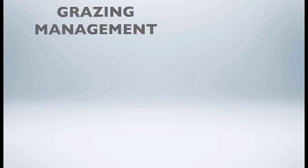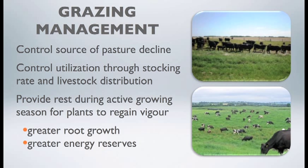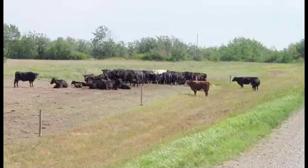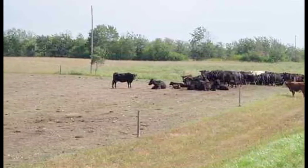Moisture is very dependent, like all these rejuvenation options. Finally, we believe that grazing management should be the greatest rejuvenation technique. Proper grazing management is an option in terms of preventing stand decline, avoiding signs of overgrazing, and preventing productive species from being invaded by increaser species. It's a good way of controlling the source of pasture decline. Control utilization through proper stocking rates, livestock distribution, and provide rest — rest is probably the most important thing a pasture needs during the active growing season for plants to regain their vigor and increase carbohydrate reserves. Overgrazing reduces profitability because of reduced biomass for cattle to graze.